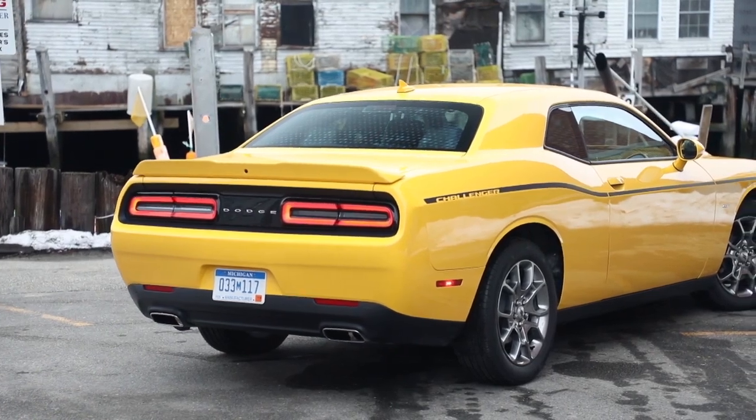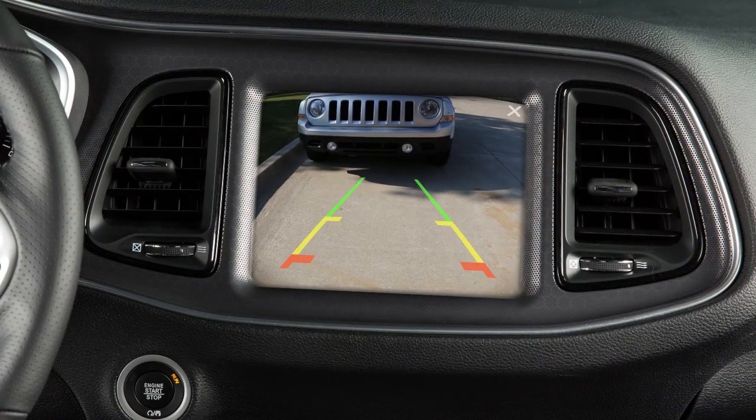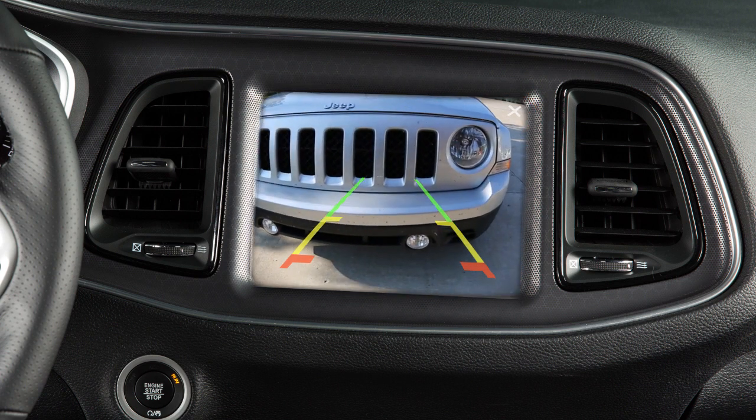Your rear camera system displays an on-screen image of the area behind you anytime you shift into reverse. The rear camera image will appear on the center console touchscreen. You can use the X button to close out of the feature window.